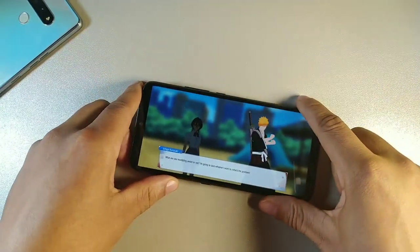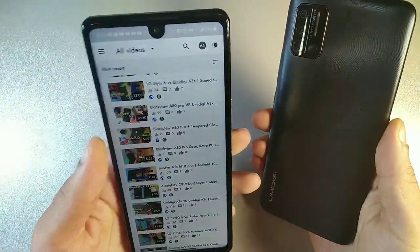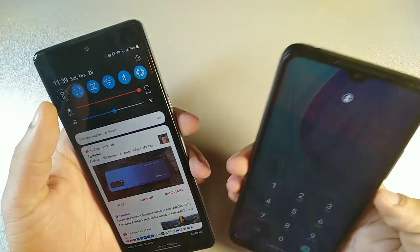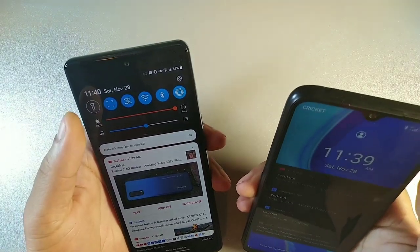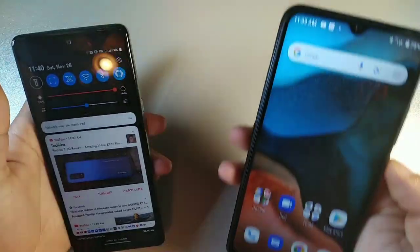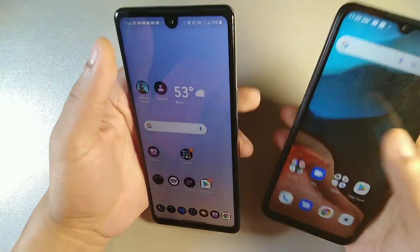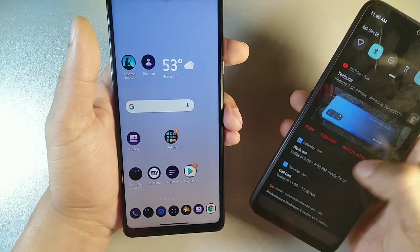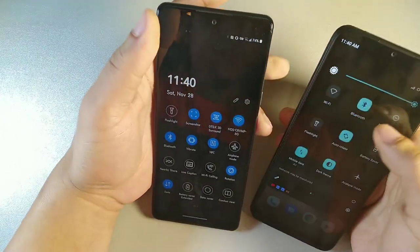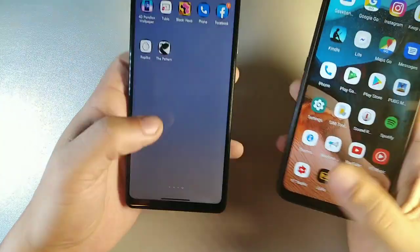Gaming is pretty decent on the UmiDigi A7S as well. We do get NFC on the LG Stylo 6, plus the Stylo pen. One thing I like is that the UmiDigi A7S offers screen sharing, so you can mirror your screen to a TV or external display — you don't have that option on the LG Stylo 6 unless you buy a Chromecast. Both devices have 5GHz Wi-Fi and Android 10.